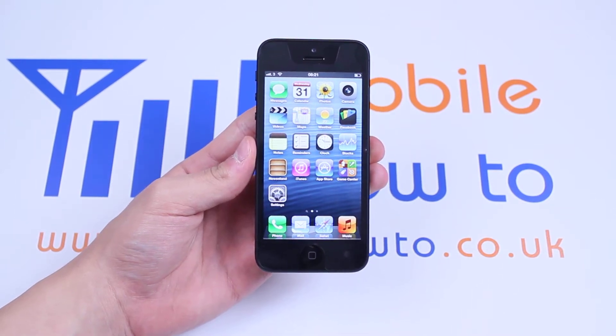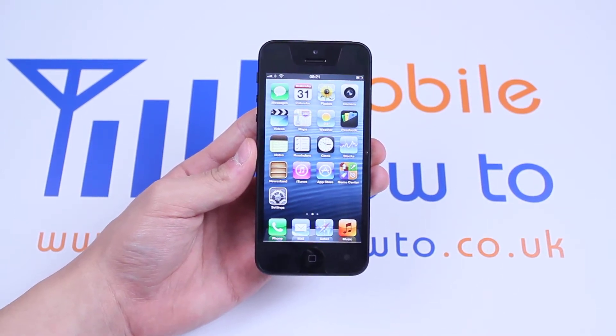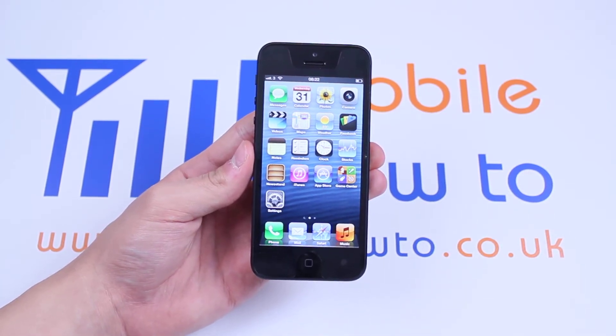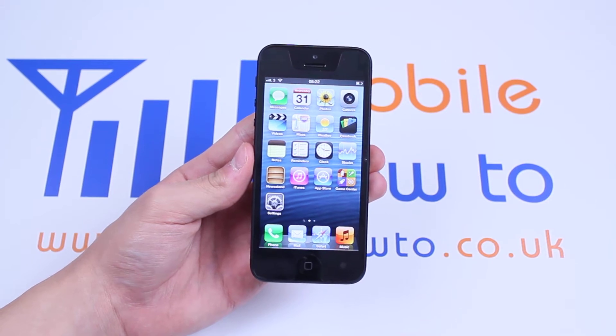Hello, in this video I'm going to be showing you how to set a pin on the iPhone 5. This would be a very good idea if you were worried about somebody getting into your device and seeing personal information.